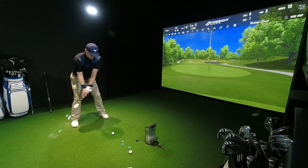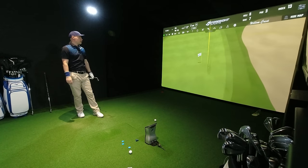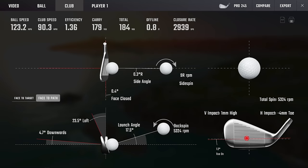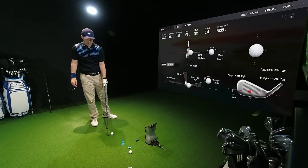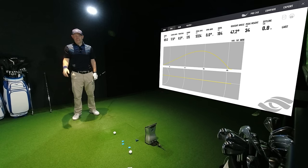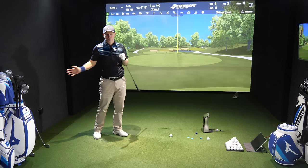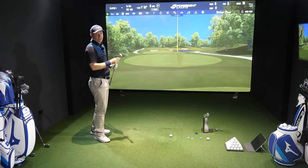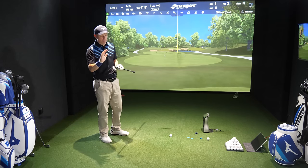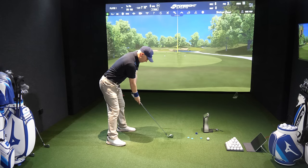Let's do it again and see if we can do a better job. Slightly better: still slightly toe-y, fractionally high, maybe two mil. Club path is zero, face is 0.4 shut, 1 mil high, 4 mil toe. 34 yards in the air, 47 degrees ascent angle, 180 yards carry — it just works. They both just work. It's really difficult to pick holes in which one works better from a small data set — I need to hit these a load of times off camera to see which one wins in performance and above all forgiveness.